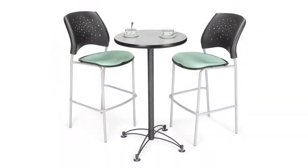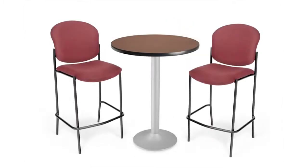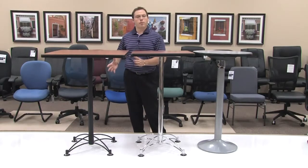Hello, my name is Blake Zalkberg and I welcome you to yet another OFM product informational video. Today's video will be on our cafe height tables. These cafe height tables are a great addition to any break room, any lunch room, or any office that just wants a little more modern feel, while also allowing you to seat more people with a smaller footprint.